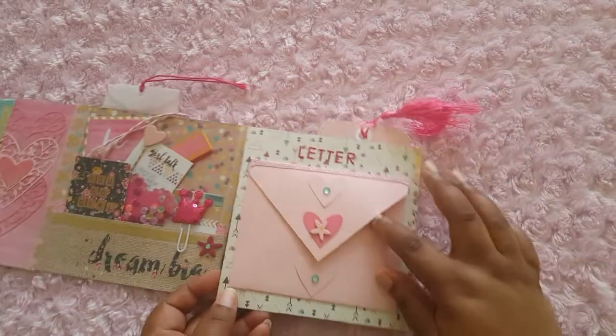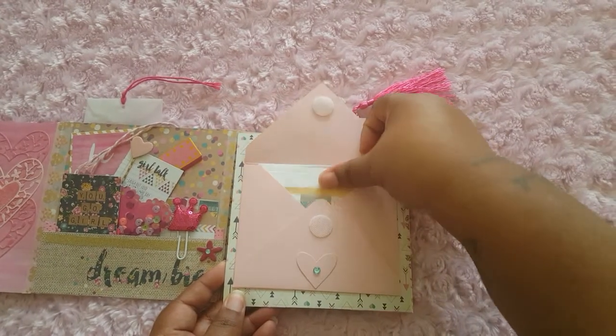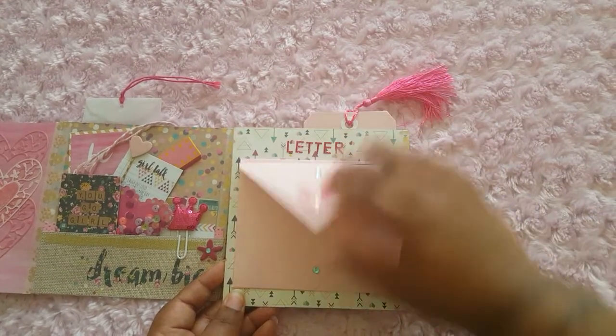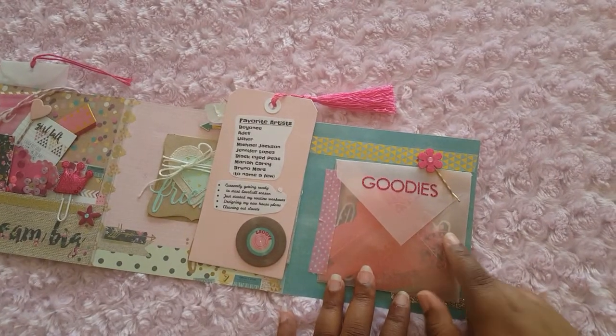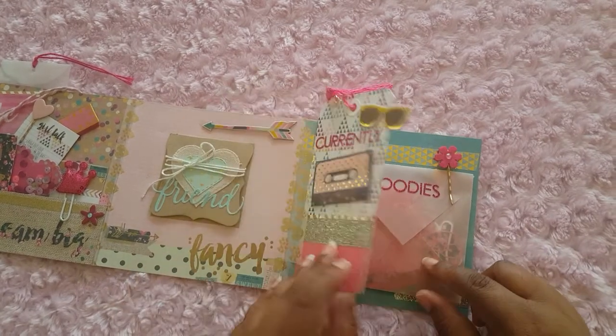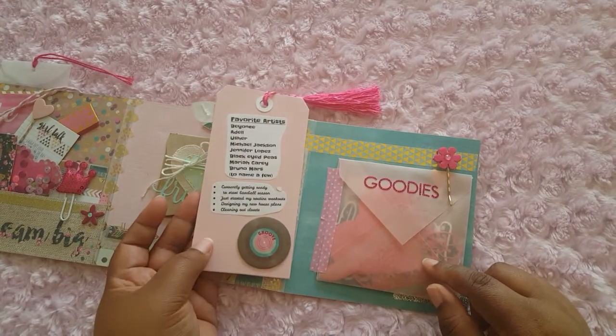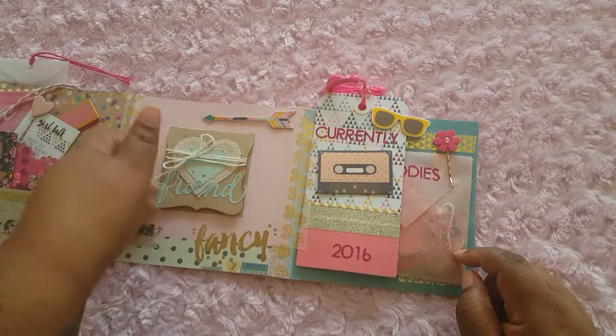And the paper clips. And the letter. And some die cuts — I didn't even open this yet. But look — 'Favorites.' I love this.